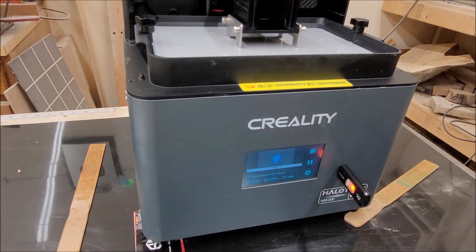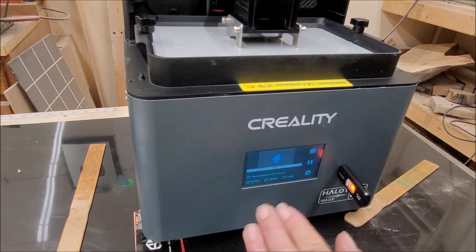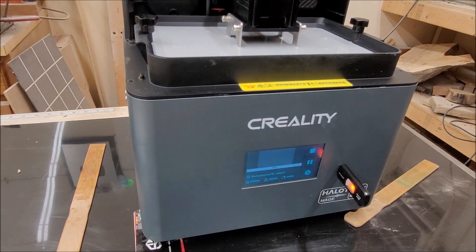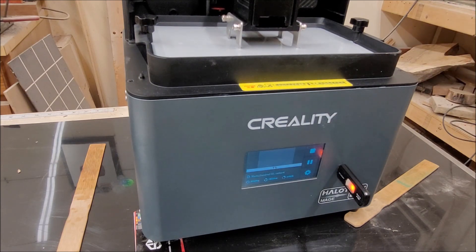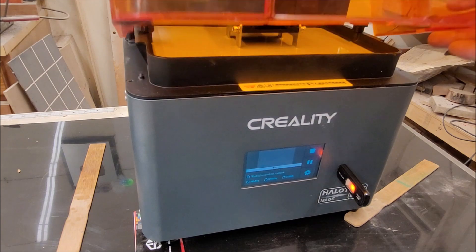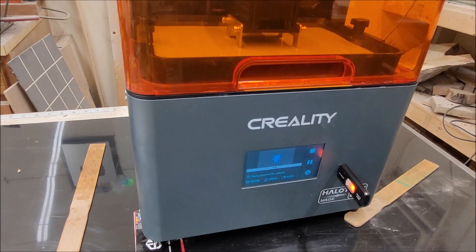It currently says 5 hours and 28 minutes remaining, and we're on layer one. It's doing the six base layers at 45 seconds — you can see how it drops, which means it's stuck to the plate. I had a lot of issues with adhesion at first. Since this is going to take a while, I'm going to close the UV-protective lid, which blocks 99% of UV light and also 100% of flies, because flies like to get in there. I'll come back when it's finished in about six hours.